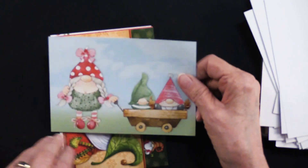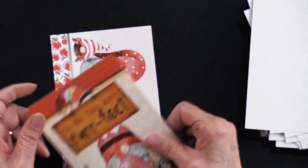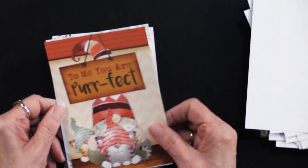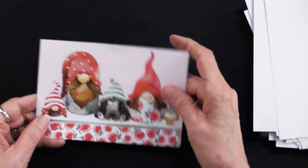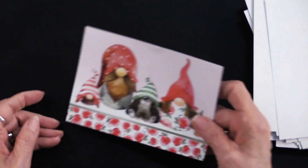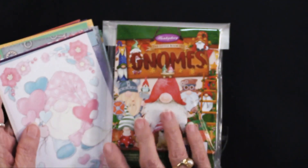Here we have a little girl, and 'from our gnome to yours,' and 'you are perfect' — two of them. And then a whole group of the guys and their pals. So all of this is included in the little book of gnomes.